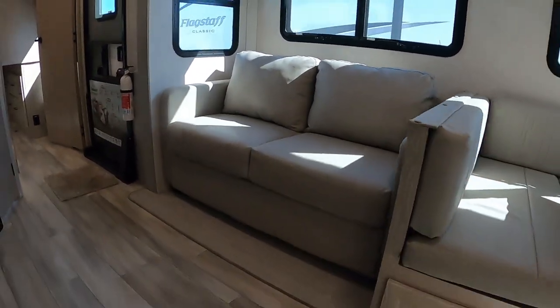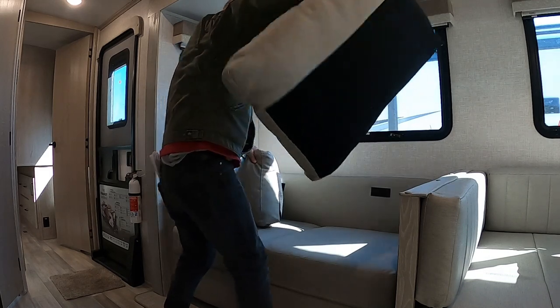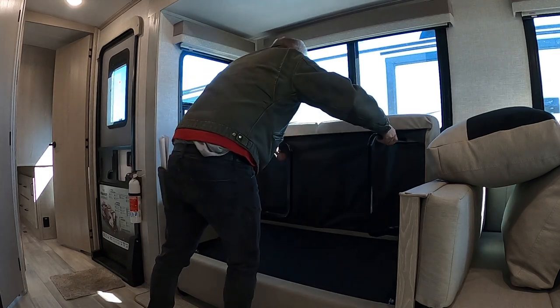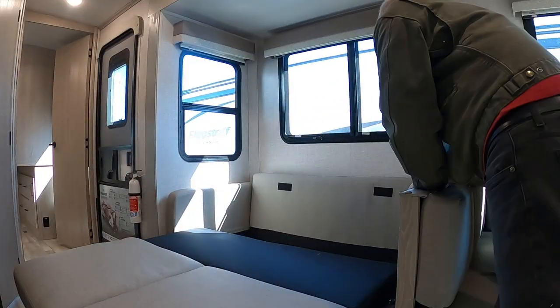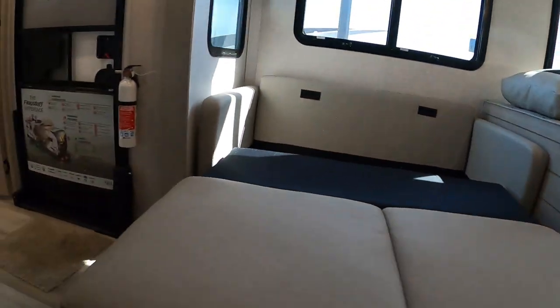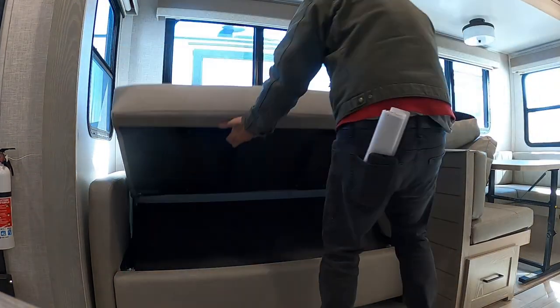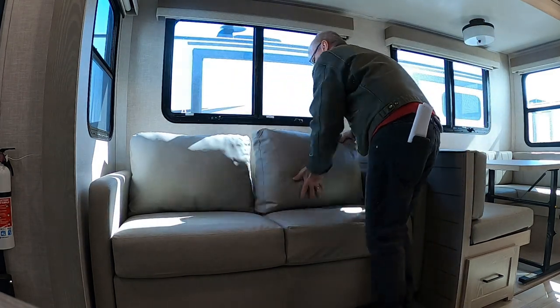For your sofa, just remove the velcro cushions, stand in the middle, lift up and pull your legs out, then pull the rear down. Just that quickly you've got another sleeping area. Make sure when you put this away that you lift the back up first — that is very important, otherwise you will damage it. Put your fingers in as you jackknife it back down, return your cushions, and you're back to the sofa.